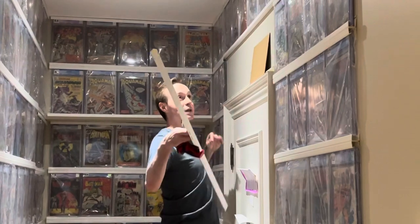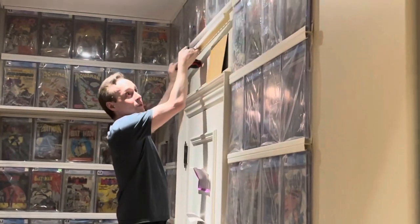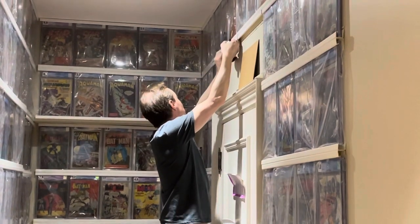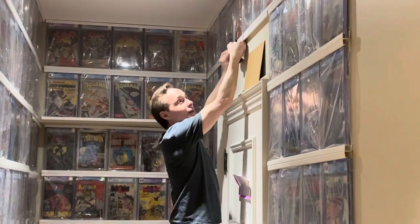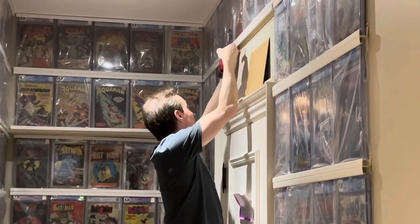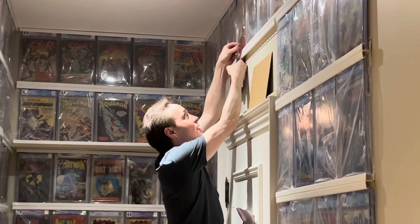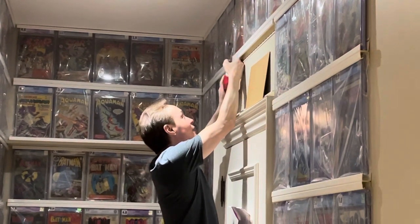I'm just going to be putting it into this little space right here. And what I'm going to do is put it right up against the other J-Channel that's above it, so that it's nice and tight. And then I'm just going to put as many screws as possible so that it's very, very secure. I don't want it falling down.